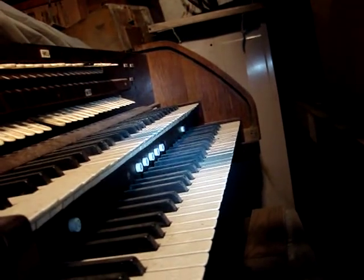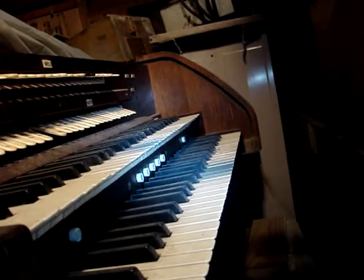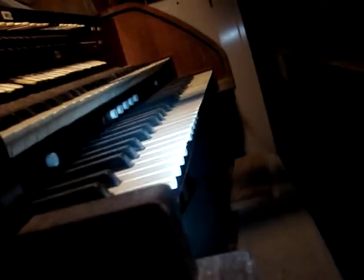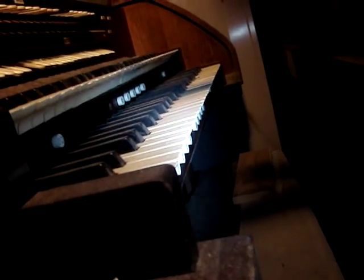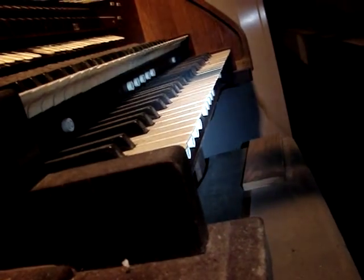And the farthest one down there is full organ — you push that and it turns everything on. And then this manual has some of the same. There's also one for the pedals down here, a set of four.